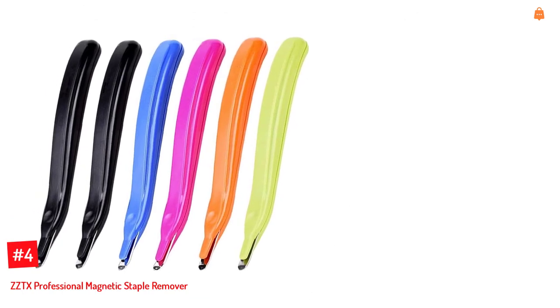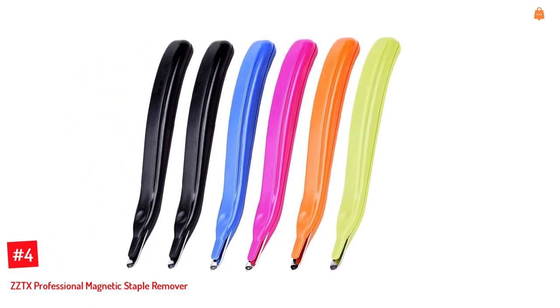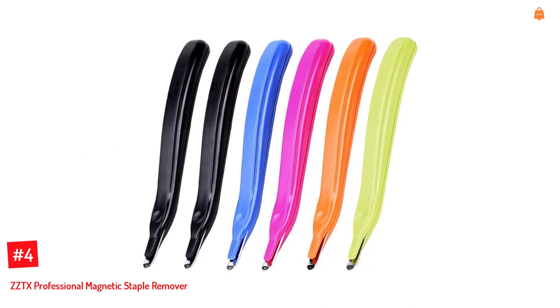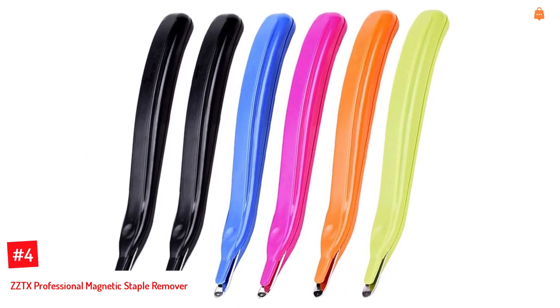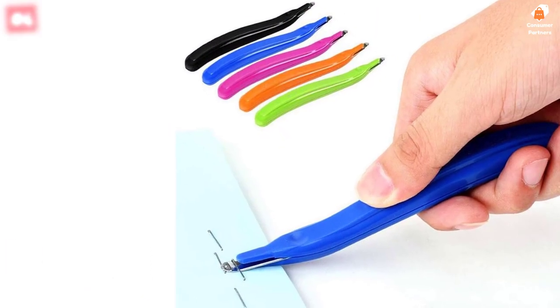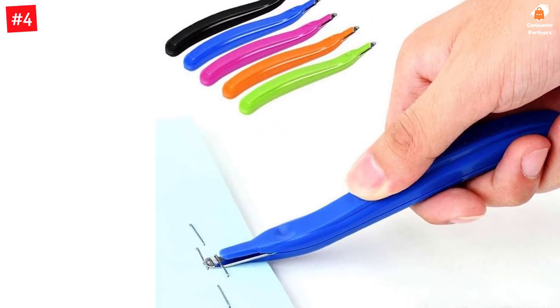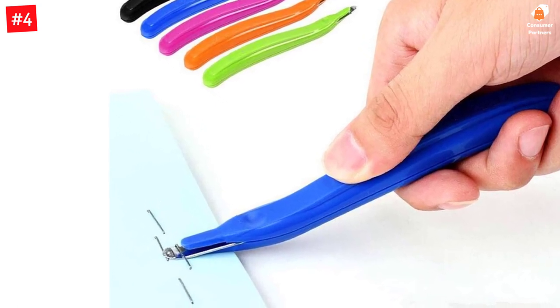Number 4. ZZTX Professional Magnetic Staple Remover. The ZZTX Professional Magnetic Staple Remover comes in a pack of 6, with each tool available in a different color. The handle is rubberized, and this tool is designed for use at home and in offices. Its steel body makes it unbreakable and long-lasting. The new steel cutter will not rust, ensuring durable lasting use.